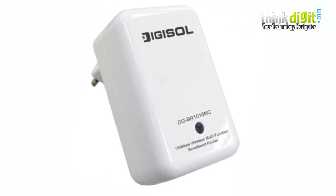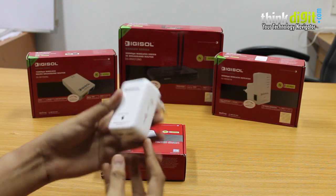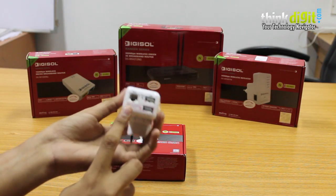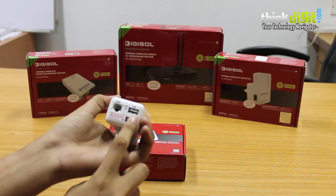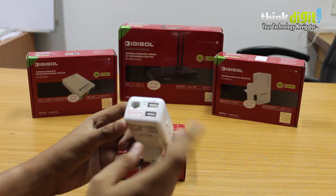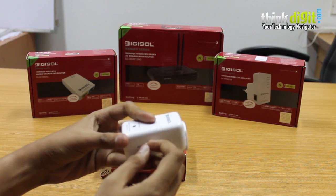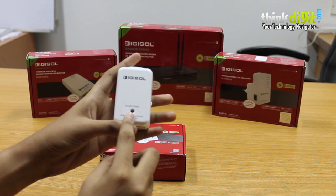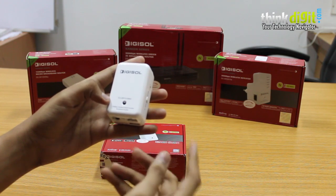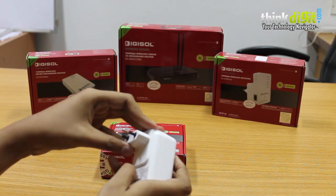Let's look at the DG-BR1016NC from Digisol. This is a 150 Mbps wireless multi-function broadband router. Looking at it you might think it's a small product, but it packs a punch. It has a WAN port, two USB ports — one for media sharing or dongle connection and the other for charging wireless devices such as your phone or tablet. It also has an AP on/off switch at the side, and a multicolor LED that glows red, orange, and green to notify the status of the device.